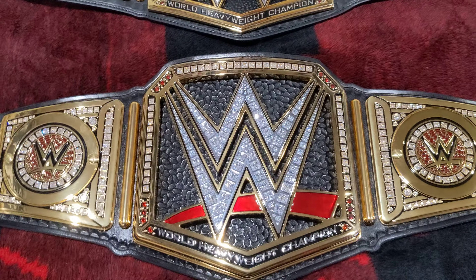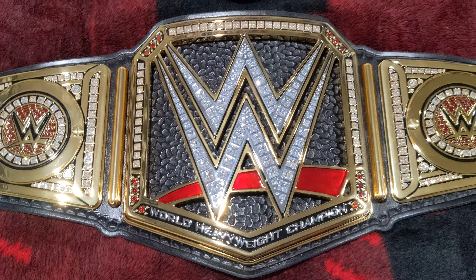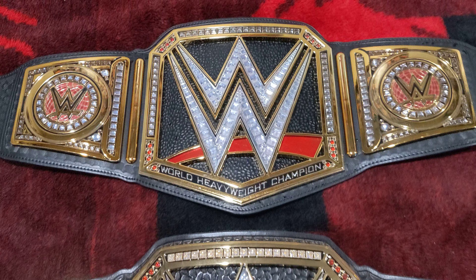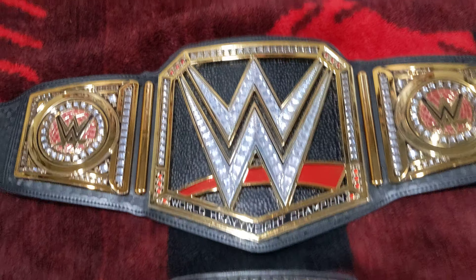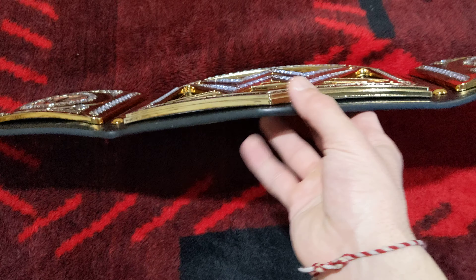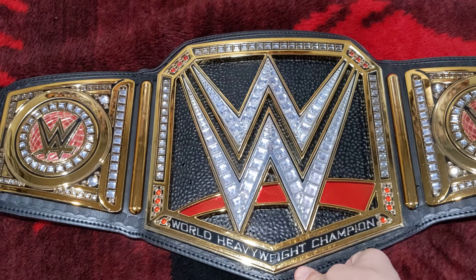A lot of people have been asking me to do a comparison video of these two belts right here — the TV Next Series belt and a replica. This is actually a Toys R Us Jacks belt, but it's the same exact thing as a replica. So let's go ahead and get started.